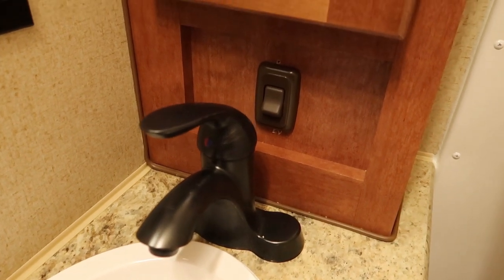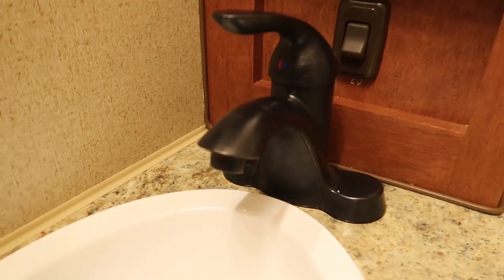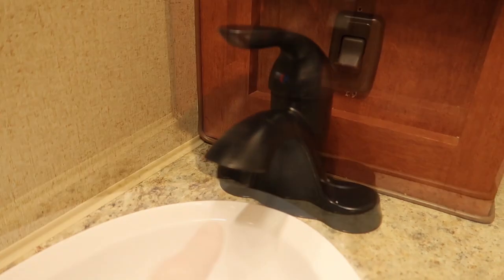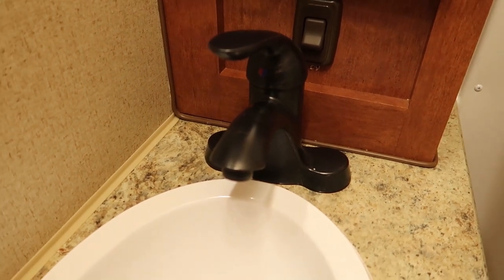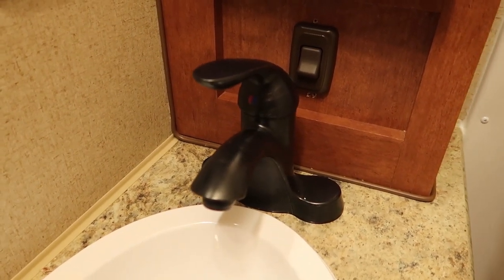A couple of things here in the bathroom: I installed a new switch, and that's a new high-rise faucet with a single handle. The old faucet was only about that tall and had a double handle. This nice all-metal single-handle faucet is so much nicer, and it's a direct replacement for the existing faucet.